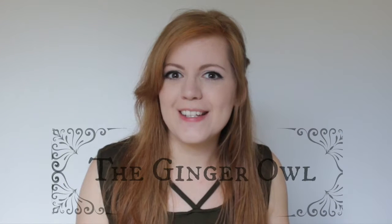Hello everyone! Welcome back to my channel! I won't know until I edit this video, but I am pretty sure there's going to be a really bad echo. And I'm really sorry about that.